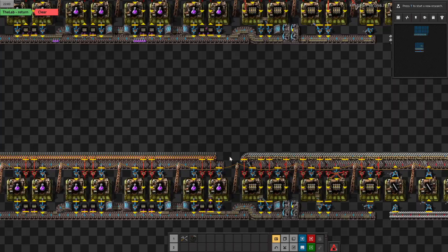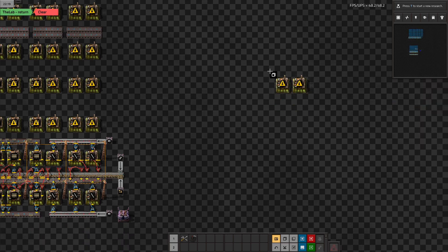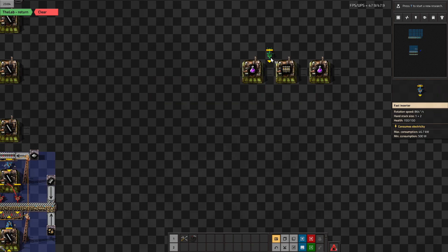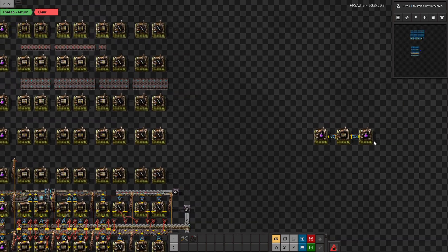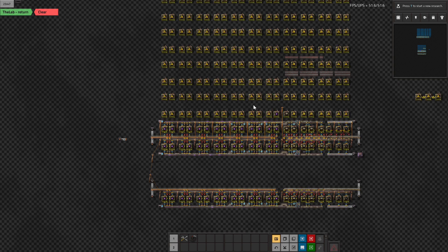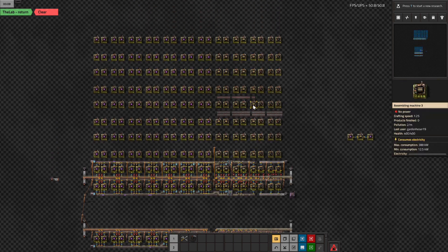Dragon gave me another idea: basically just use direct insertion. That's probably the option I'll go with. I'm going to put this design up and see how I like it — if I don't like it, that's fine; if I do, that's fine too. I'll probably design that today.